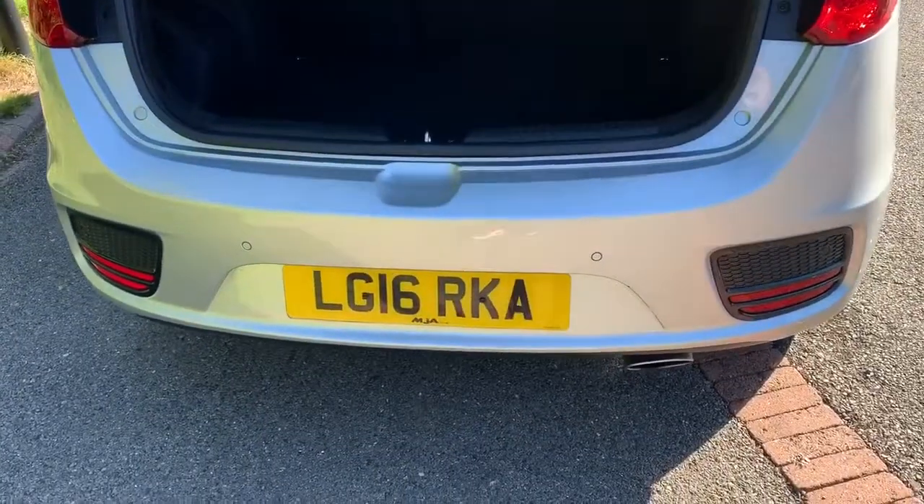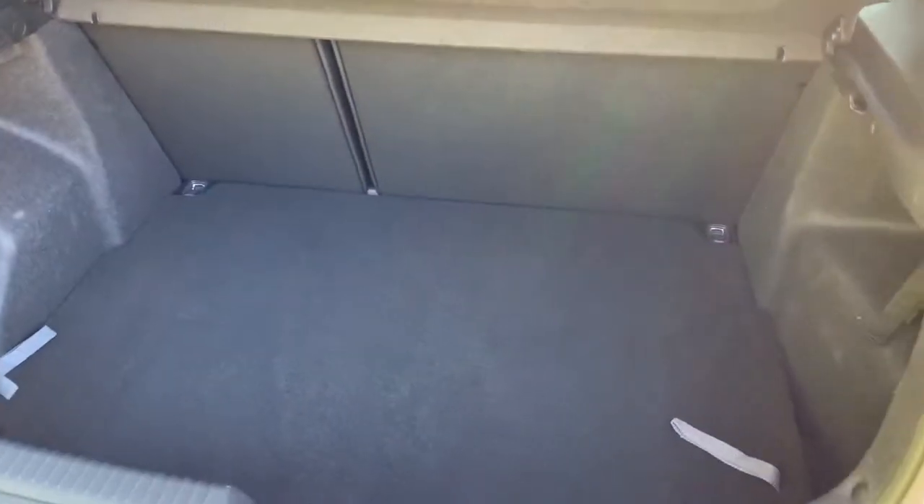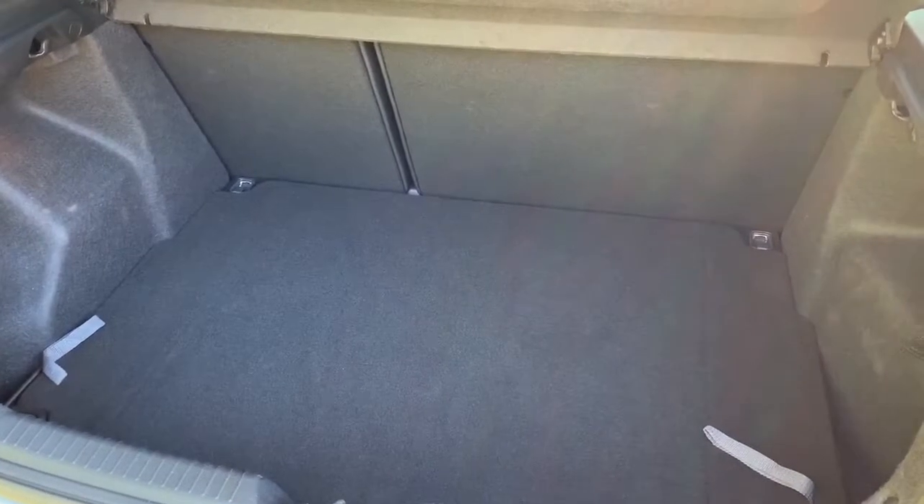As we approach the back of the car you'll see we've got reversing sensors. This car's also got a reversing camera. There's plenty of boot space as well, along with a 60-40 split folding rear seat.